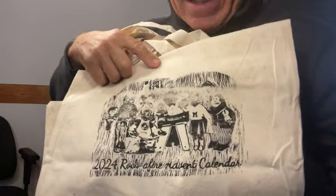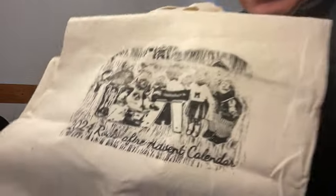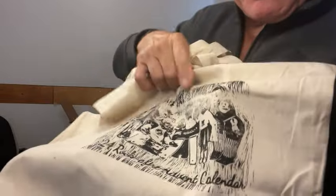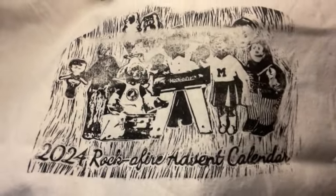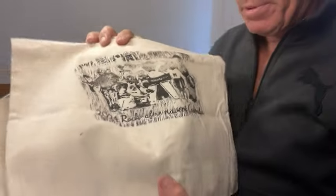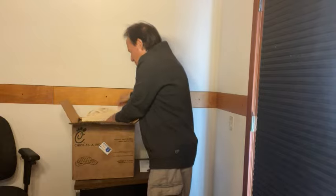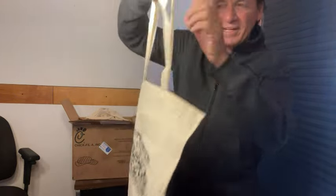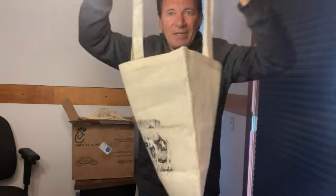Look how beautiful these are. The hand printing — I guess that's what you'd call it — Morgan made the stamp for this with her laser printer, then she figured out how to get the ink on the stamp and then stamp each of these bags. I am so proud of my little girl right now. We've done projects together before, but this is our first big Rockafire project. Look at this bag — this bag alone should be worth...